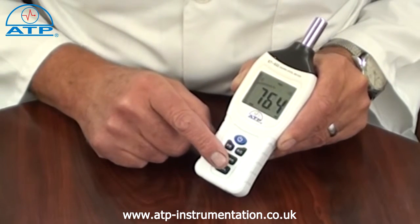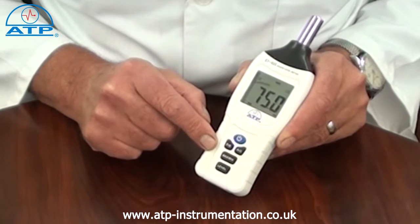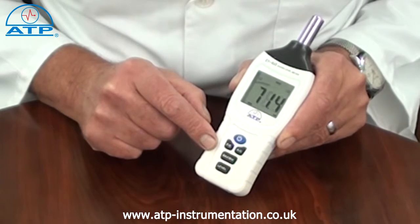There is a min-max memory. By selecting this, the instrument will display the highest and lowest monitored value since power-on.